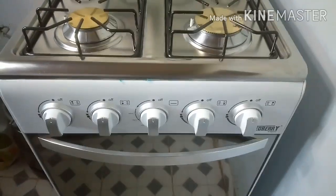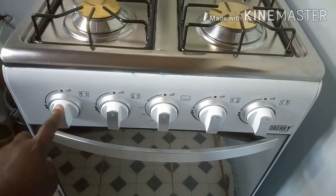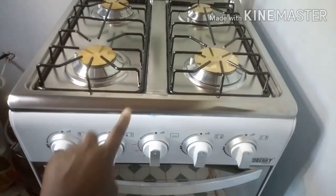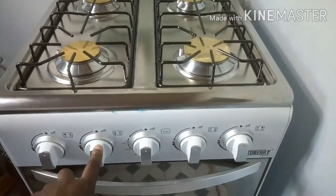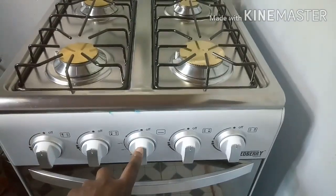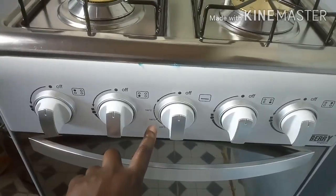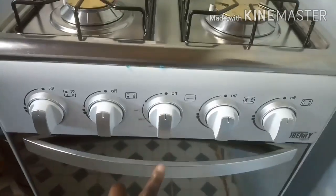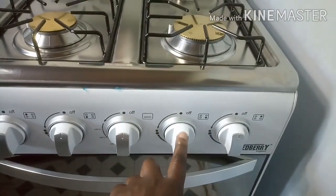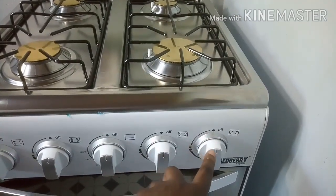This knob right here controls — as you can see when you look at the picture — that burner. This other knob right here lights up the first burner, as you can see in the picture. And this knob right here controls the oven; when you look closely at this knob it has temperature recorded around it and it controls the oven. This knob controls that burner, and this knob here controls that burner.